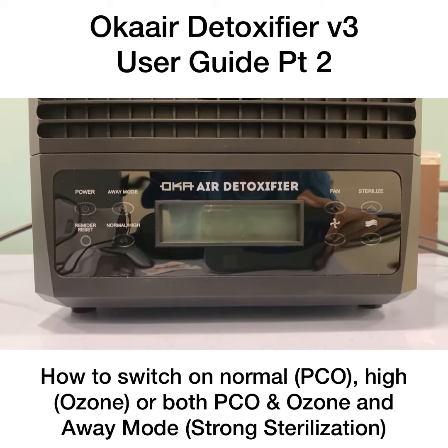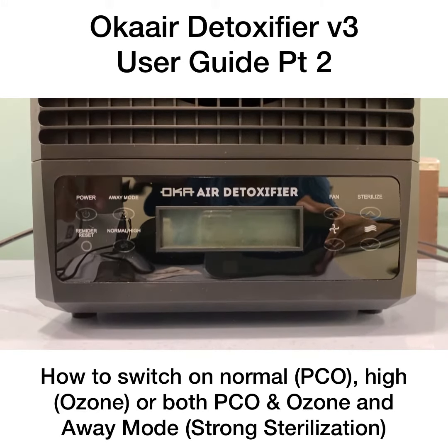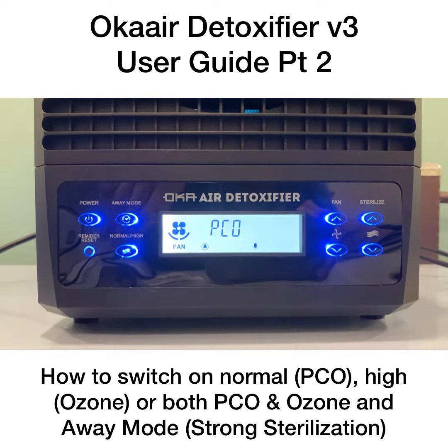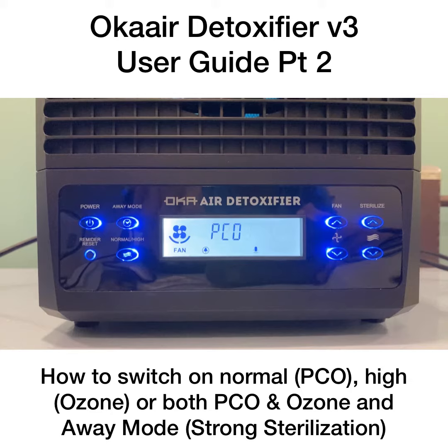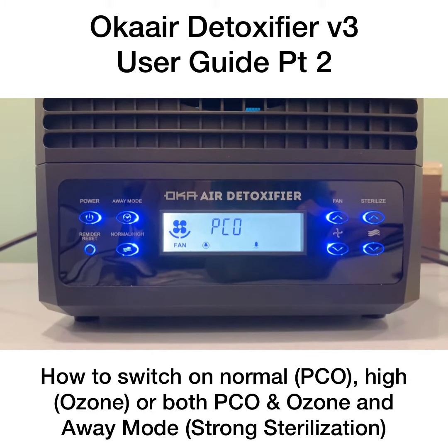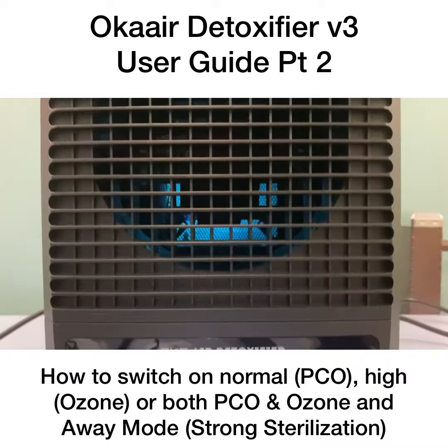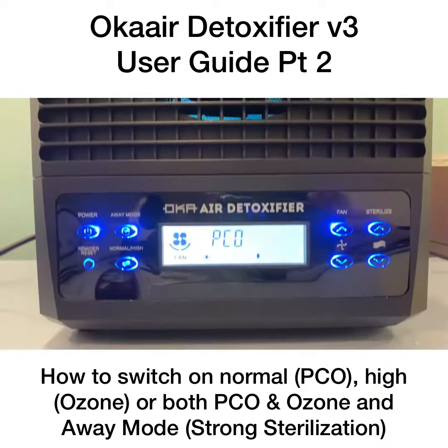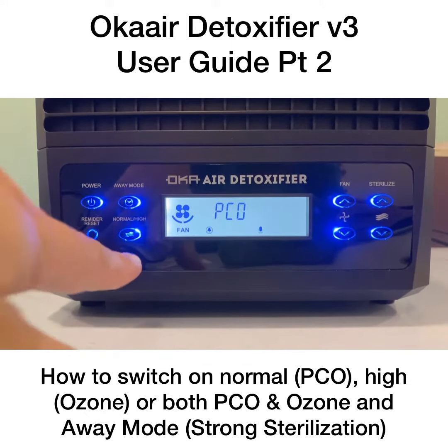Welcome to the Oka Detoxifier V3. Once you get the unit, press the power button on. PCO means photocatalytic titanium oxidation — a NASA-based technology. Once you press power, you can see the UV behind the machine is turned on.